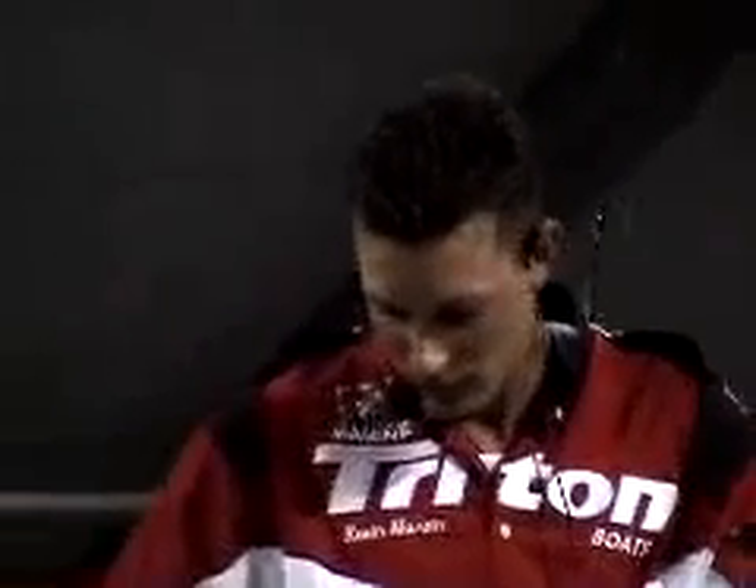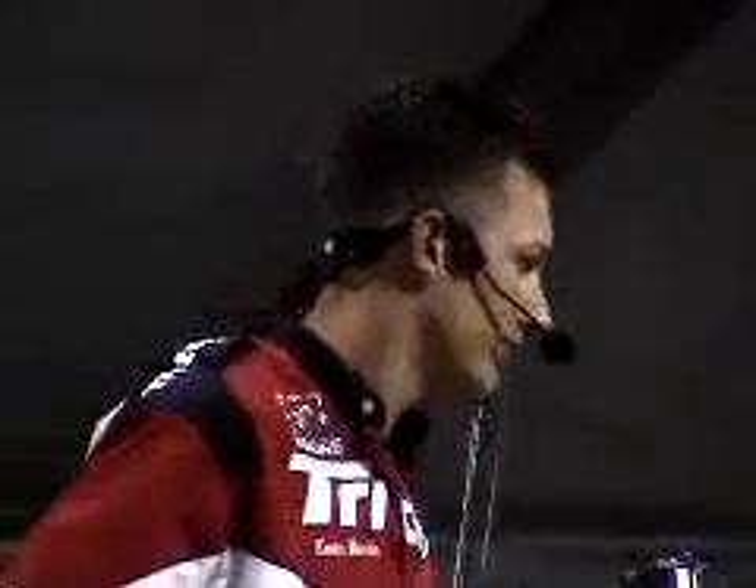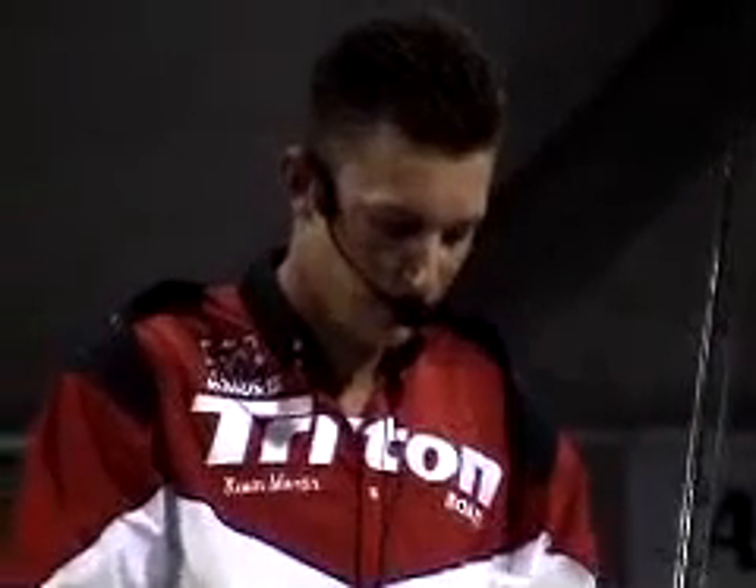Ladies and gentlemen, this gentleman has been fishing since he was 10 years old. Now he's 11 and he's on the stage. We're going to teach you guys how to go home and come along with it. So I want you guys to give him all your attention. Ladies and gentlemen, give a round of applause for Kevin Martin.